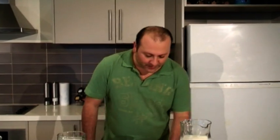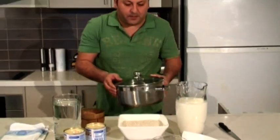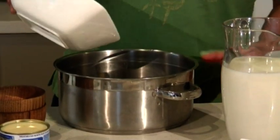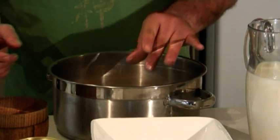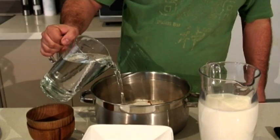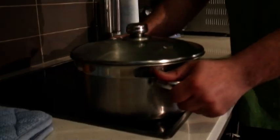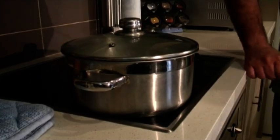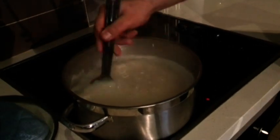So let's get cooking. In a big pot: four cups of rice, three cinnamon sticks straight into the rice, a quarter cup of sugar, and a litre of water. We're going to bring this to the boil, and once it reaches boiling point, reduce it.